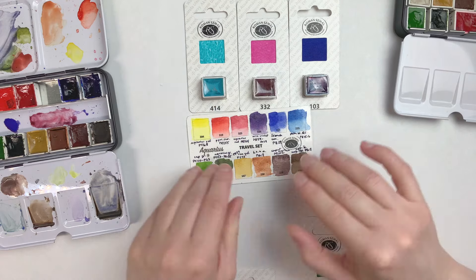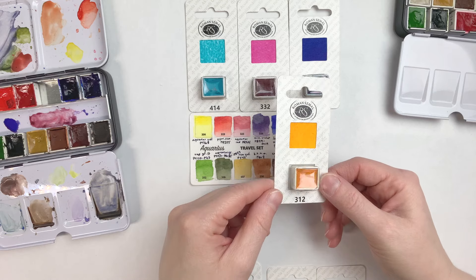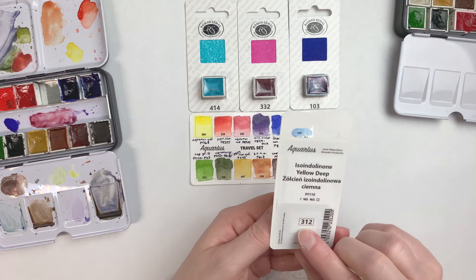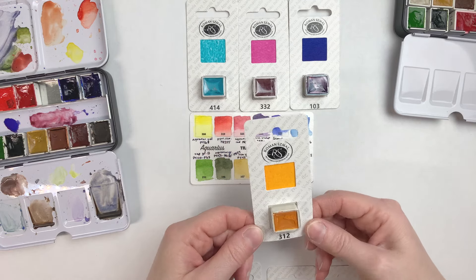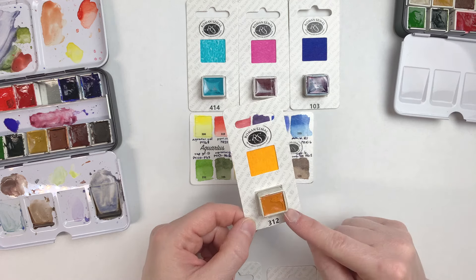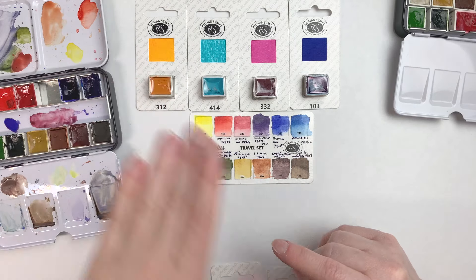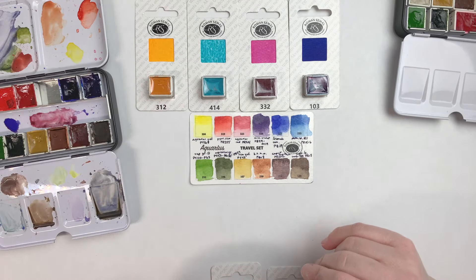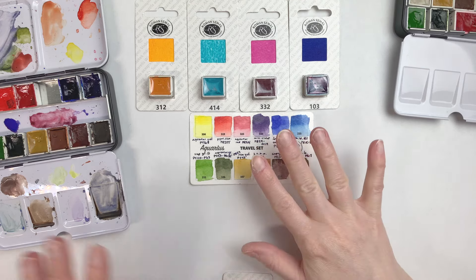Those were the first three colors I picked up to add to this set. A color that I personally really like — not necessarily just for painting — is a good orange warm yellow. This is Iso Indolinone Yellow Deep, and I really wanted to add this because it's the kind of color I like to use in paintings and always end up having to mix. I paint a lot of orange cats, so this is an excellent base color for orange cats — you can start with it, mix it, and get there really quickly and consistently.